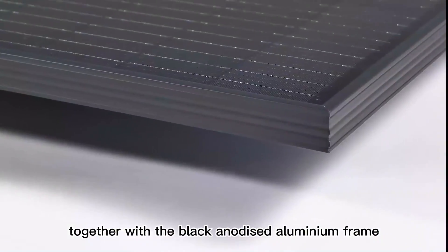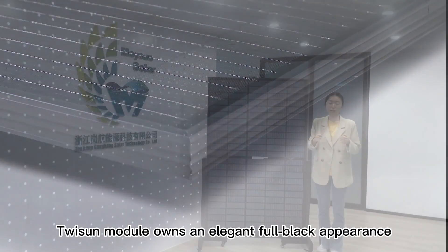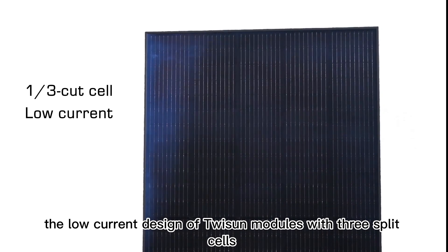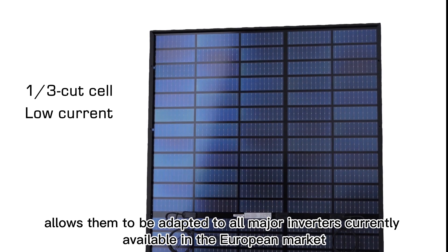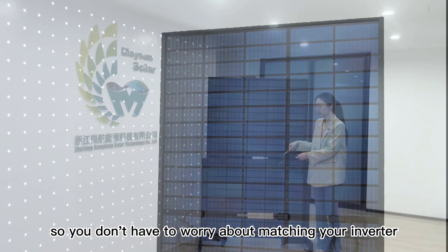Together with the black-anodized aluminum frame, the TuySan module has an elegant full-black appearance. What's more, the low-current design of TuySan modules with three split cells allows them to be adapted to all major inverters currently available in the European markets, so you don't have to worry about matching your inverter.